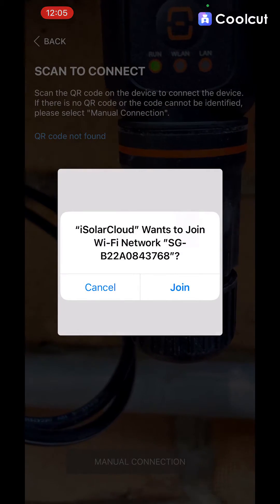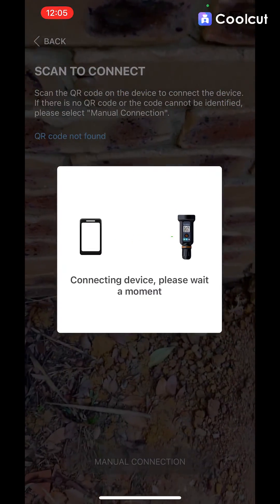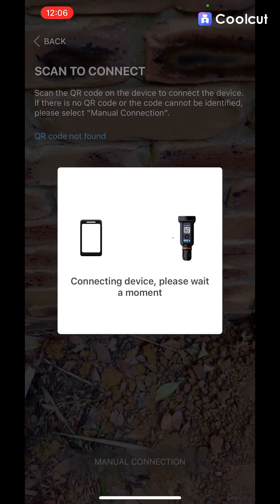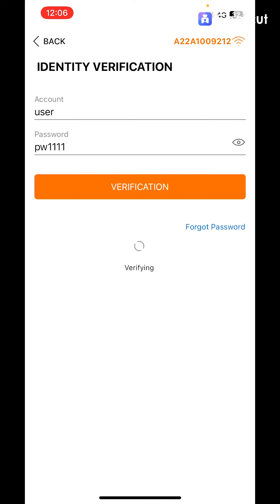It'll ask you to join the network — hit 'Join' while it thinks about joining. Once the verification screen comes up, the account name is 'user' and the password is 'PW1111'. Hit 'Verify' and it will log you in.